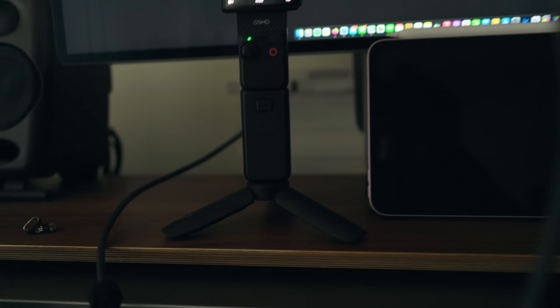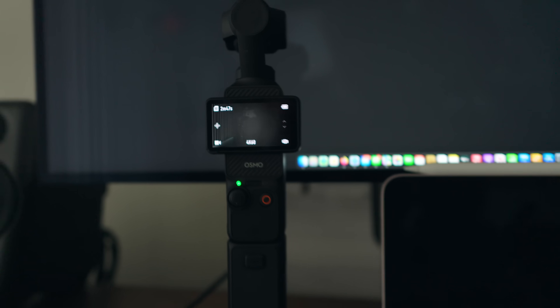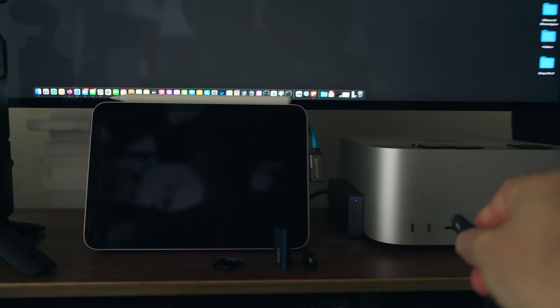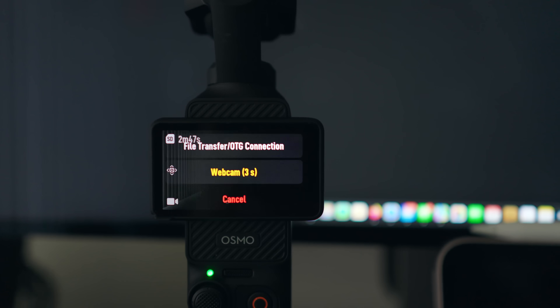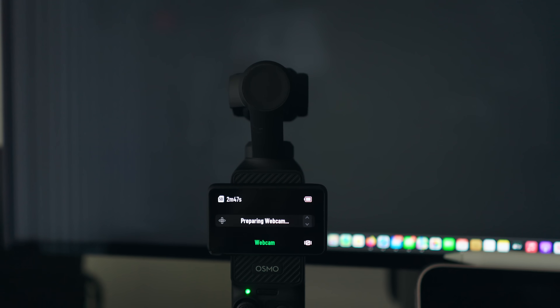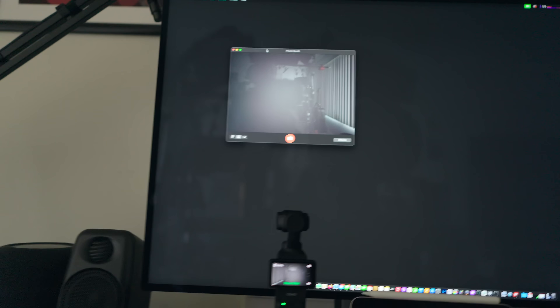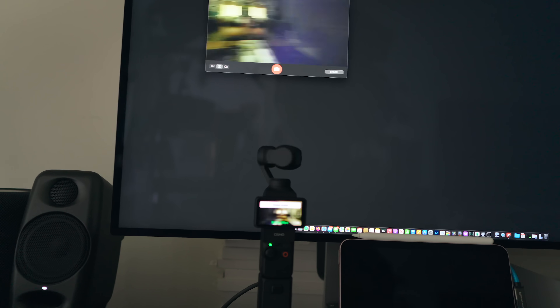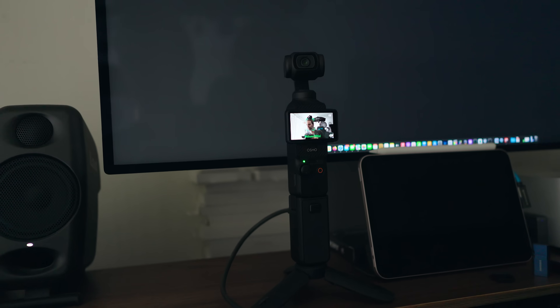The webcam mode works really simply — you just plug in your Pocket 3 to your computer and as soon as you plug it in, if it's turned on, it will switch to webcam mode by itself. It's going to show a countdown 3, 2, 1 and it activates the webcam mode. Needless to say it can track you and you can use it as a microphone as well.